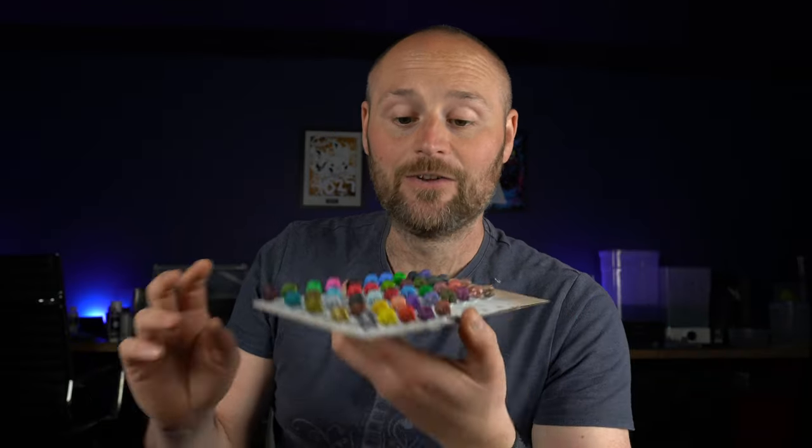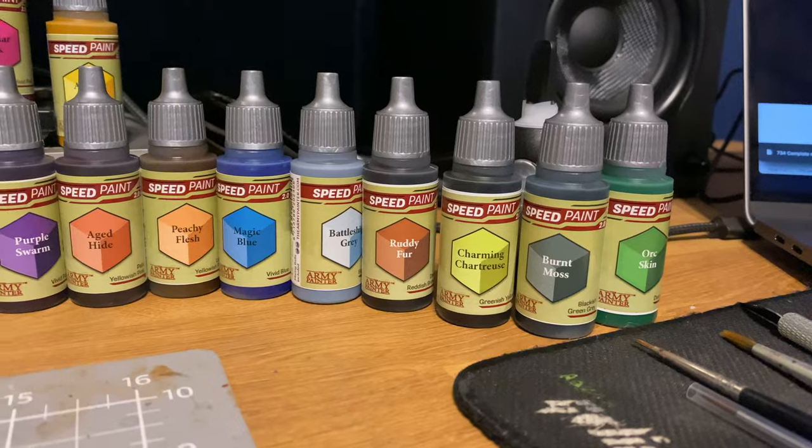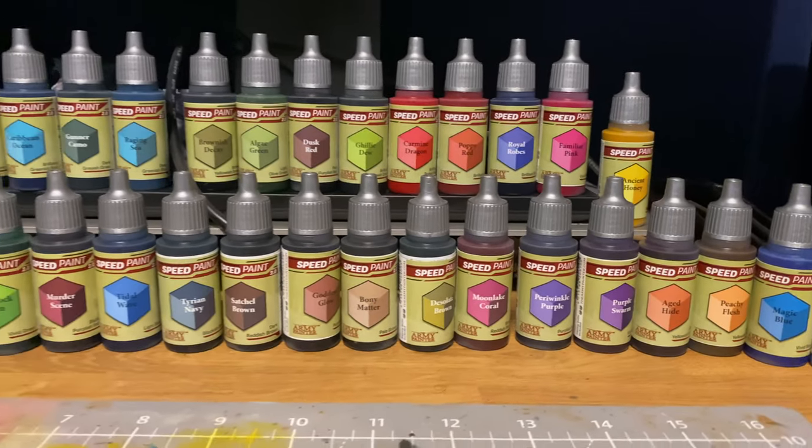The first thing I did was print off about 500 of these Space Marine helmets so that way I had something to test off. The idea was that I would test all 49 of the new colours over each and every single one of these primers that I'm going to be using.